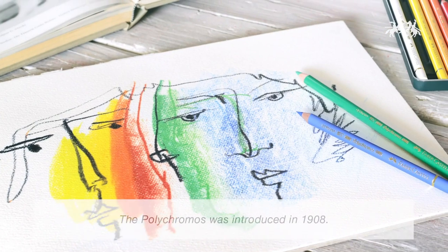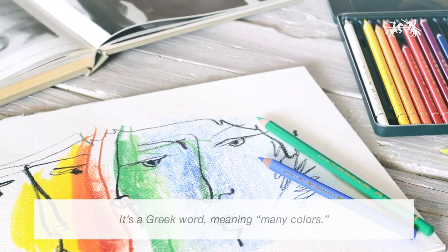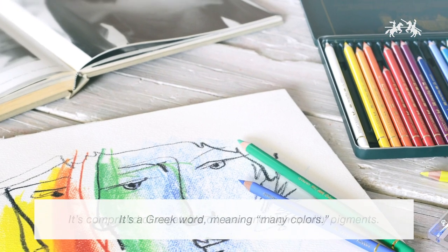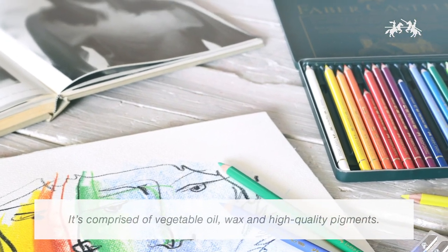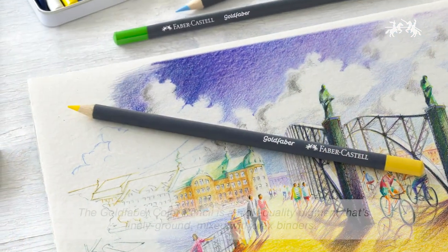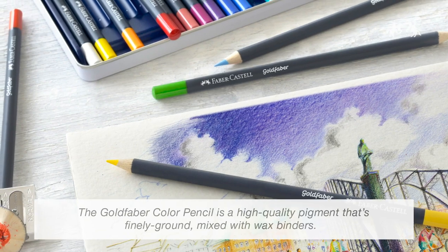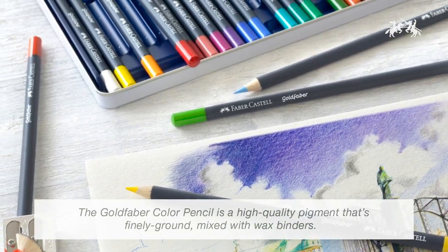The Polychromos was introduced in 1908. It's a Greek word meaning 'many colors.' It's comprised of vegetable oil, wax, and high-quality pigments. The Gold Fiber color pencil is a high-quality pigment finely ground and mixed with wax binders.